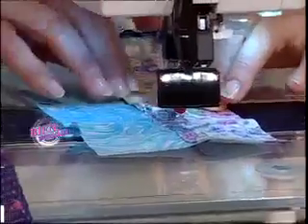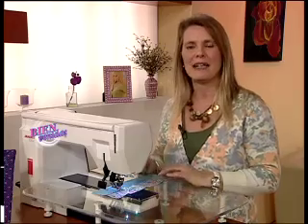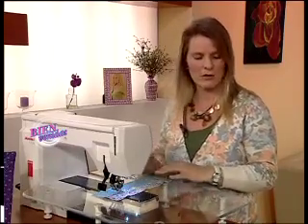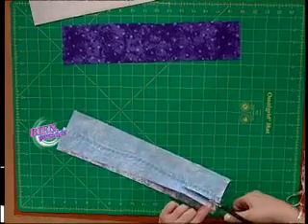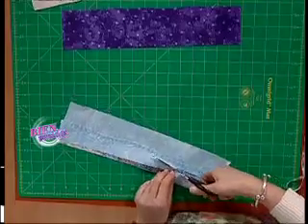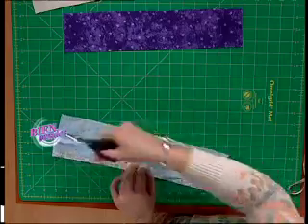Así voy haciendo todo el borde. Es aconsejable, cuando termino de coser y voy a coser otro borde más, usar la tijerita si la máquina tiene esa opción, para que el diseño se corte y cuando empiece otra vez comience desde el principio. Una vez que tengo toda la tira cosida, la tomamos del revés y cortamos con tijera el exceso de tela para que no quede un trabajo muy grueso. También puedo trabajar en serie y hacer los cuatro bordes a la vez.